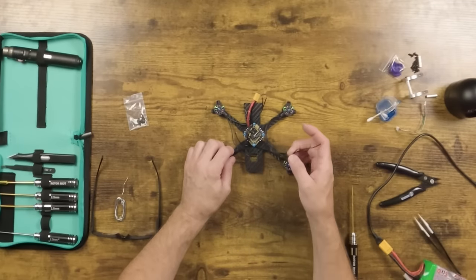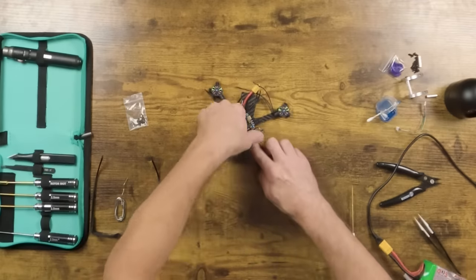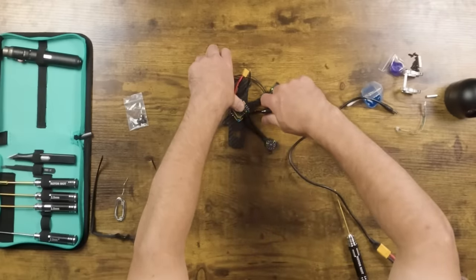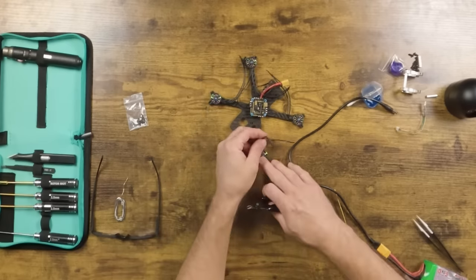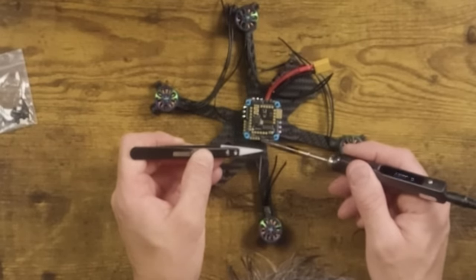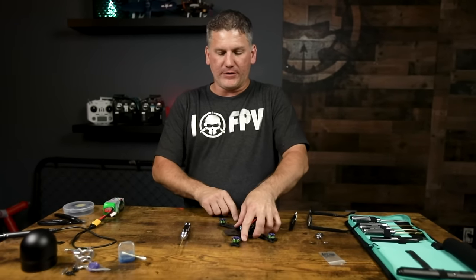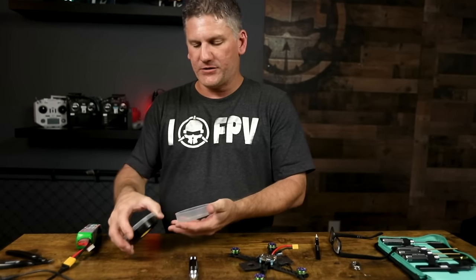Now it's time to solder the motors to the flight controller. When determining the right motor wire length, place it down with your finger along the arm, leave a little extra slack for maintenance, give yourself a nice bend at the bottom of the flight controller, then snip it flush. If you snip one wire you can make them all match. Strip and tin those leads, then solder them onto the flight controller. Repeat on the other three motors.